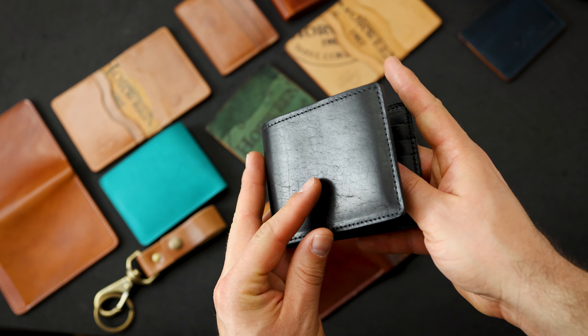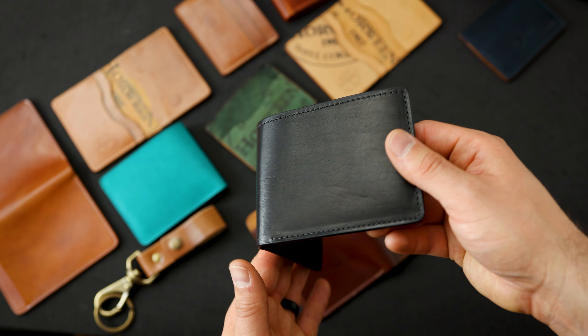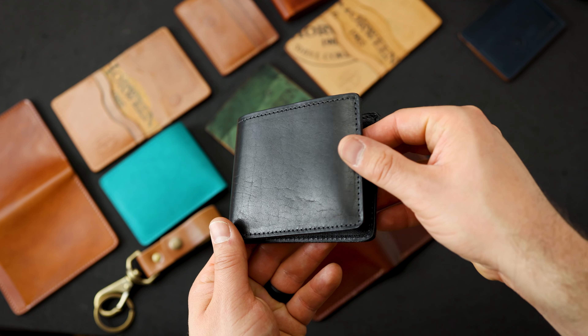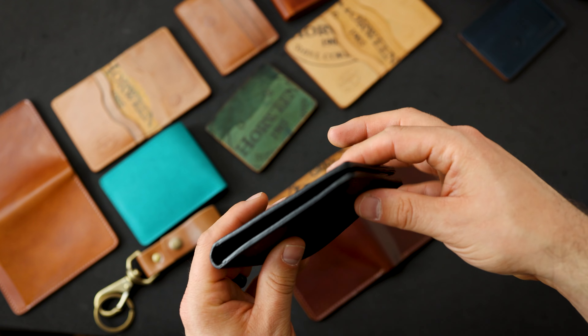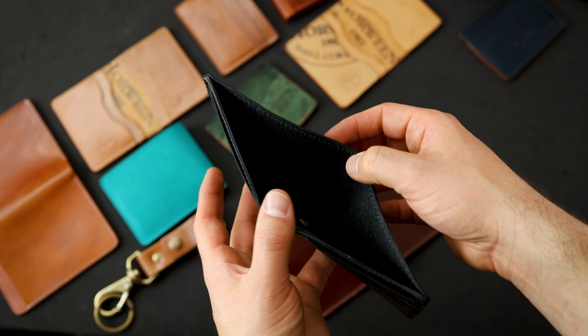Here's another black horsehide interior but this one is on our Black Dublin leather. I can't shut up about the Dublin leather — for me the Black Dublin is the best black leather around. This one is blacked out all over: black on the outside, black edges, black interior; even the reverse side of the leather is black.